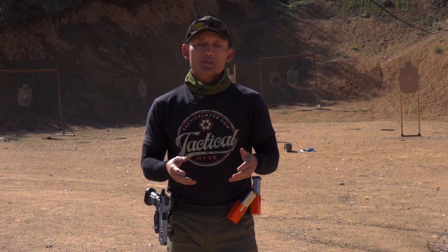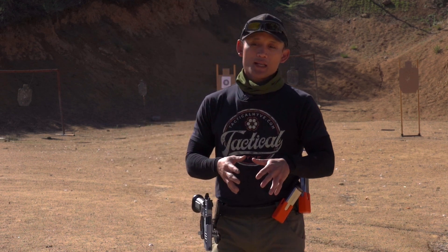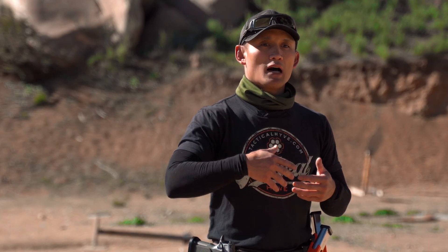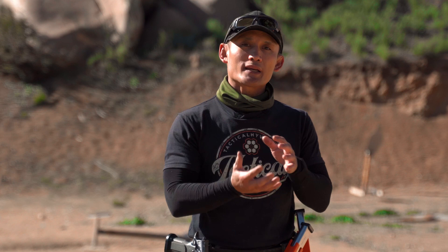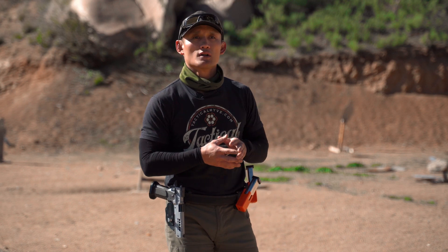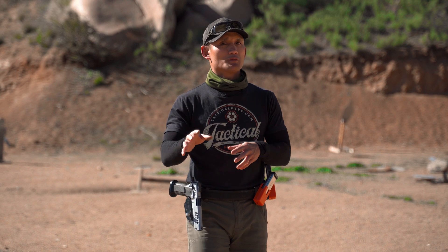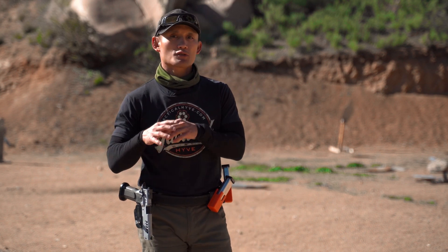Hey guys, Miles here. It's another Sunday, so that means another episode dedicated to competition shooting. Today I want to talk about grip. Grip is one of those things that if you've been shooting for a long time in the competitive space, it's always evolving. A lot of people are continually tweaking things to get the best performance. A couple weeks ago, something new was brought to my attention which made perfect sense, and I'll get to that in a little bit.